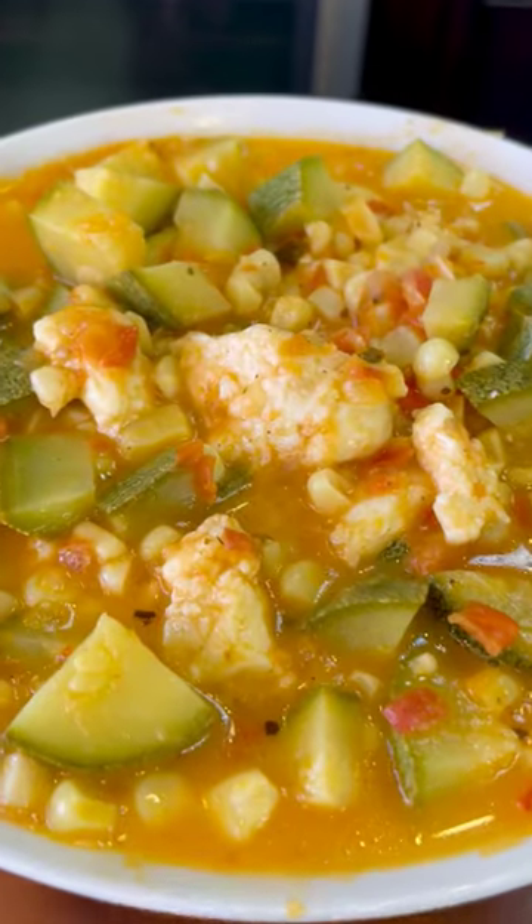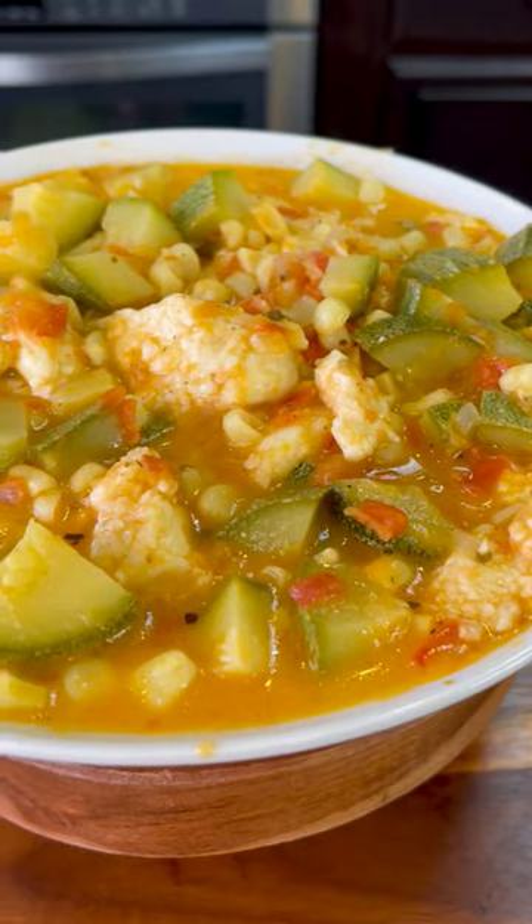It's now ready. Okay guys, moment of truth. Cheers. And there you have it — delicious calabacitas a la mexicana.